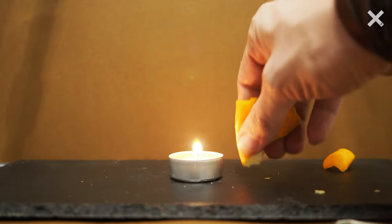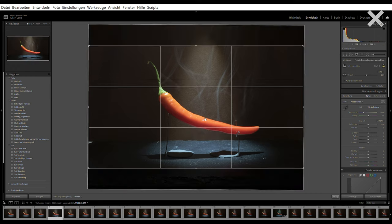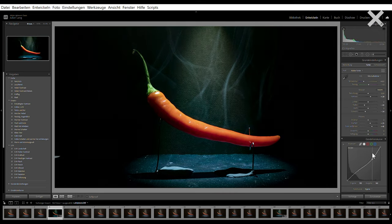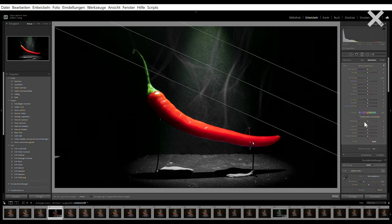For my second idea I was thinking I need a flame around my chili. In Germany we have a kids' trick: you can squeeze an orange peel and the oil will spread out, and if you spread this into a candle flame you will get a big flame. I want to photograph that big flame and later put the flames on top of our photo in Photoshop. For the second idea with fire I have nearly the same camera settings — I switched only the exposure time to one-thousandth of a second and the aperture to f/7.1.